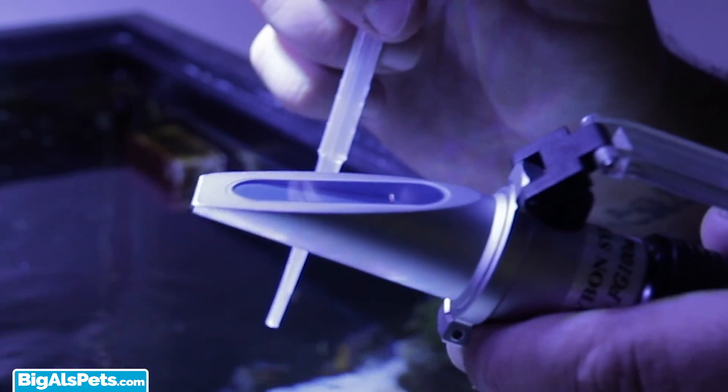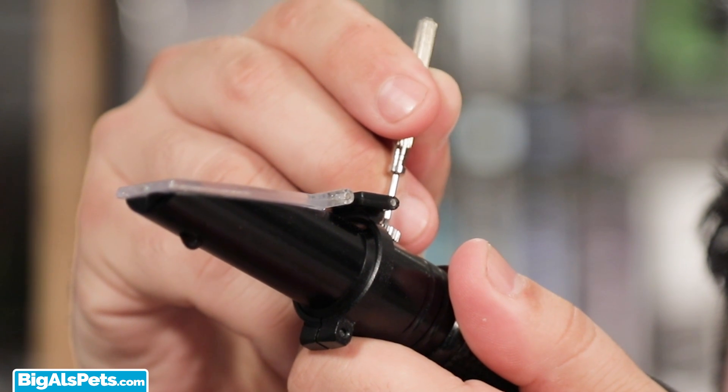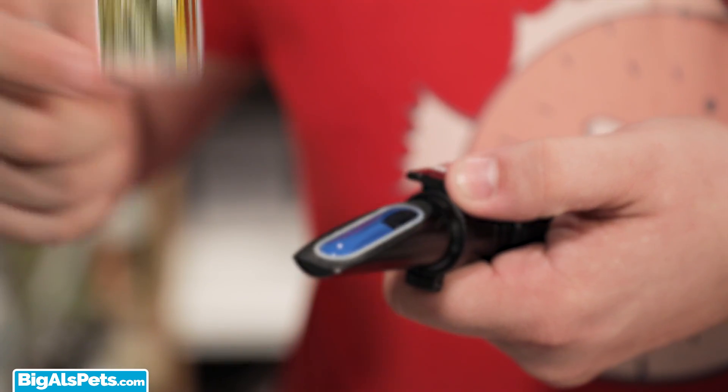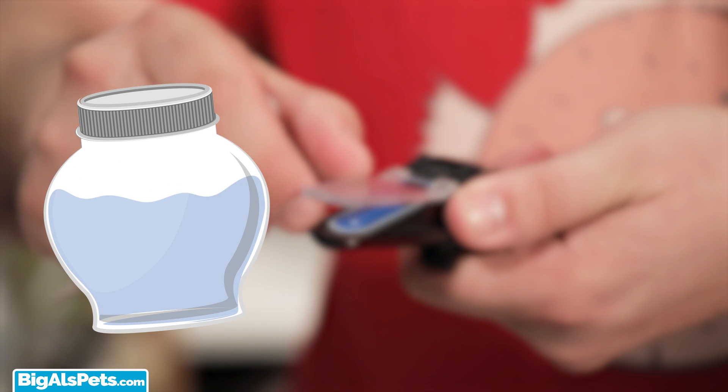With that being said, let's find out what we're going to need to calibrate our refractometers. Obviously, you'll need your refractometer, some RO, distilled, or ultra-pure water which is included with your refractometer, the little flathead screwdriver that is included with your refractometer, the pipette that's also included with your refractometer, Two Little Fishies Accuracy reference solution, and a sample of your aquarium water.